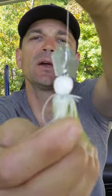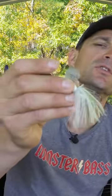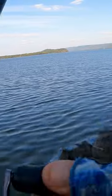It's a downsized chatterbait — you can see the blade right there. It has a smaller hook, approximately a 2/0 or 3/0. I was fishing it super fast, and that's what's kind of neat about this thing.